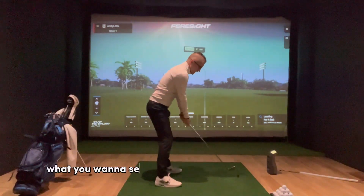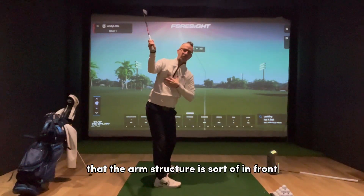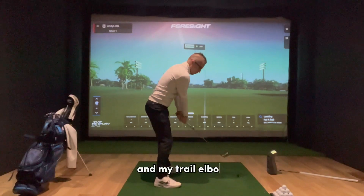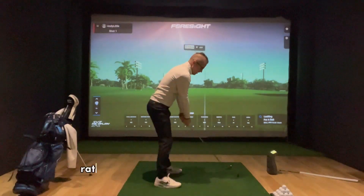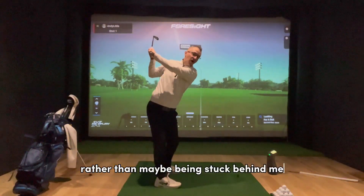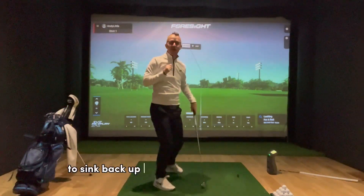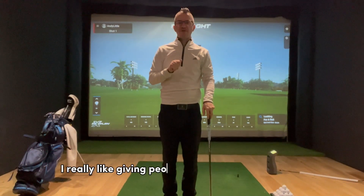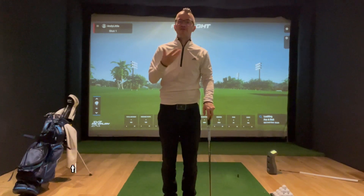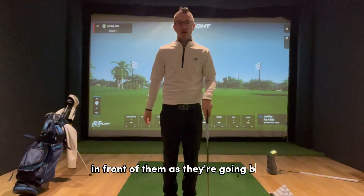Ideally, what we want to see is a feeling that when we turn back, the arm structure is sort of in front, and the trail elbow is more pointing towards the camera, rather than being stuck behind me — which makes the downswing very difficult to sync back up between the arms and the body. I've got two drills to help people understand the feeling of keeping their arms in front as they go back.